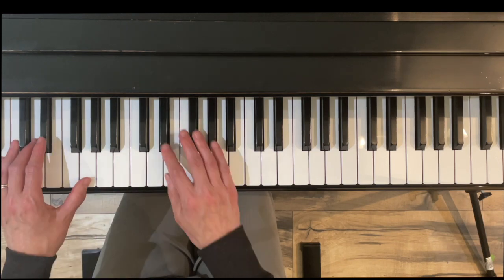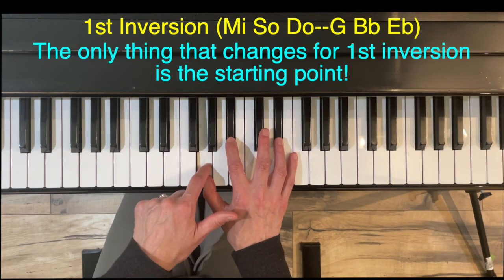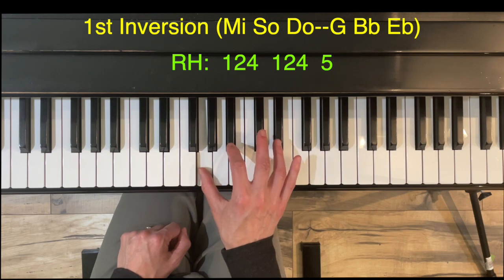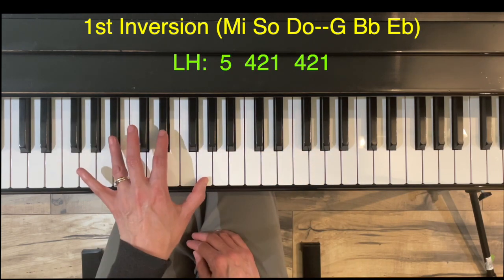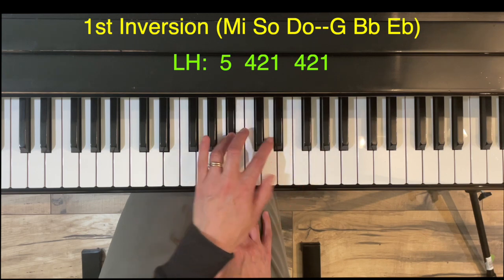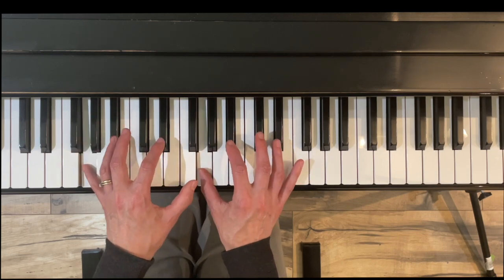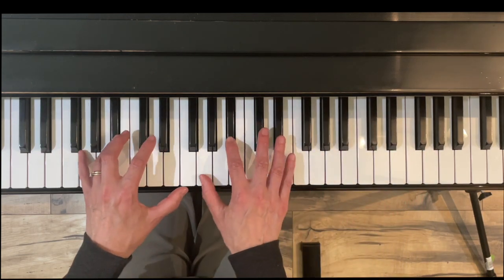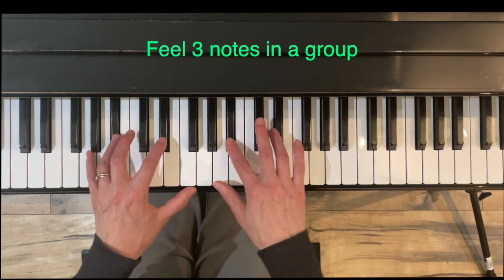Now let's go to first inversion — we put do on top. Same fingering, but now we start on mi (G). Left hand uses five, four, two, one, two, four on the black keys — same cross. The left hand has the smaller cross. Hands together, creating the U-shapes; the right hand thumb crosses under first. Stay at the edge of those black keys, and group them into three notes.